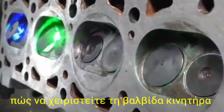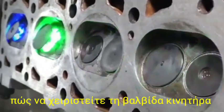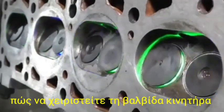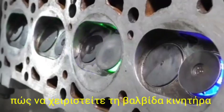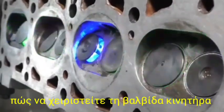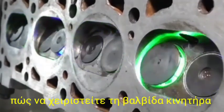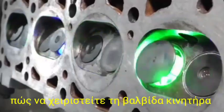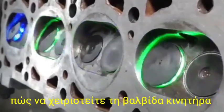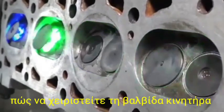Blue color is indicating the suction valve — when this will be open, then the air will be sucked by the engine. Red color valve is indicating the exhaust port or exhaust valve — when this valve will be open, then the exhaust gas moves away from the engine side.